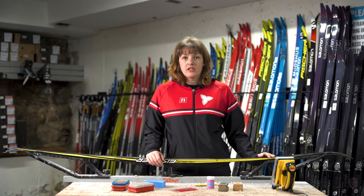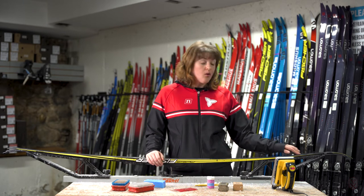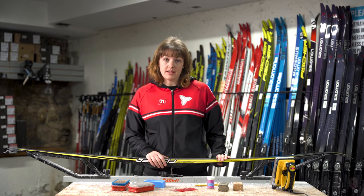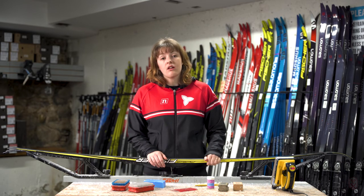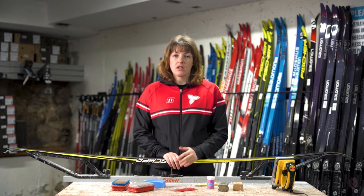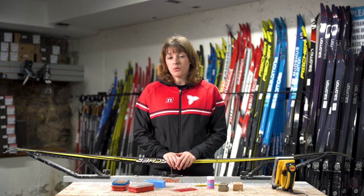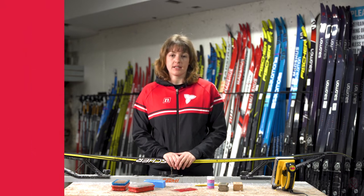If you haven't gotten your skis glide waxed in a while you're going to notice that they're looking a little gray or white on the edges of the base of your ski. This is an indication that you need to get a hot wax done. Once this is done you're going to notice that your skis are gliding a lot better on the snow. A good rule of thumb is to glide wax your skis every 50 kilometers or so, whether this is a hot wax or liquid wax, as long as you're doing that regular maintenance.